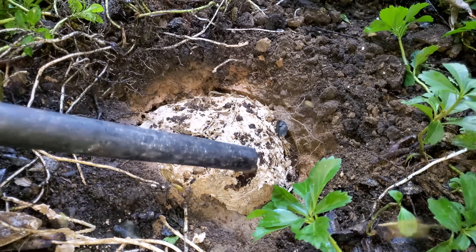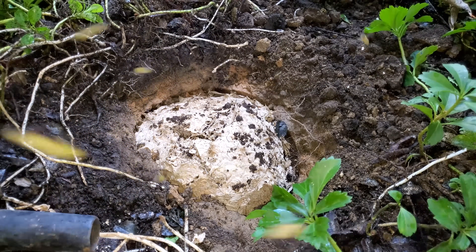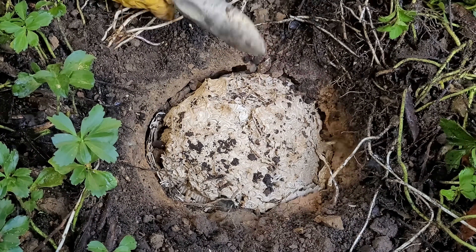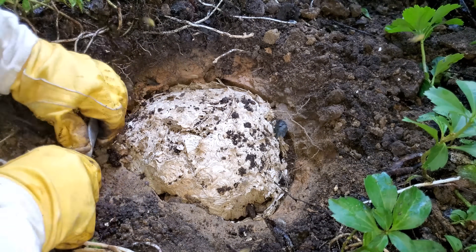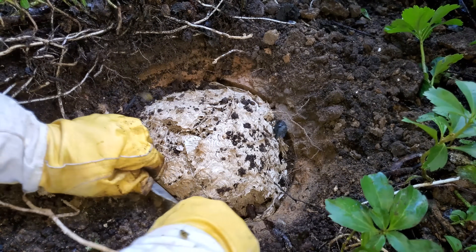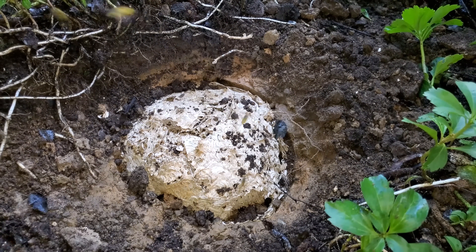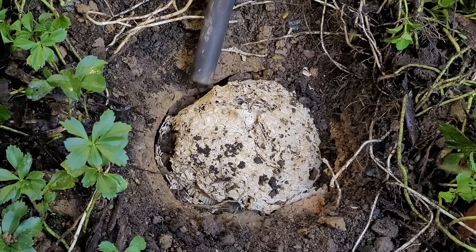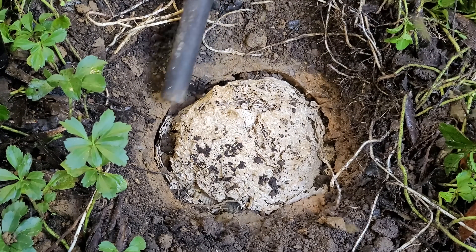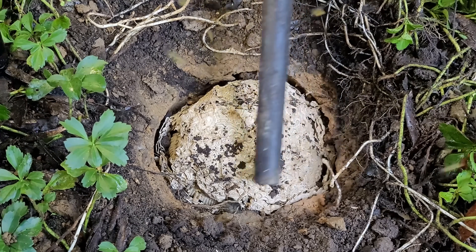I was able to get a couple of good camera angles on this removal. Oftentimes with ground nests the camera's at about a 30-degree angle, but this time I got it just above the nest so you can see how much gap there is around it. When they're building, they don't attach the envelope directly to the inside wall of the hole — they leave a gap of about 3/8 to 1/2 inch so they can climb on the outside to build more envelope and dig out more soil.